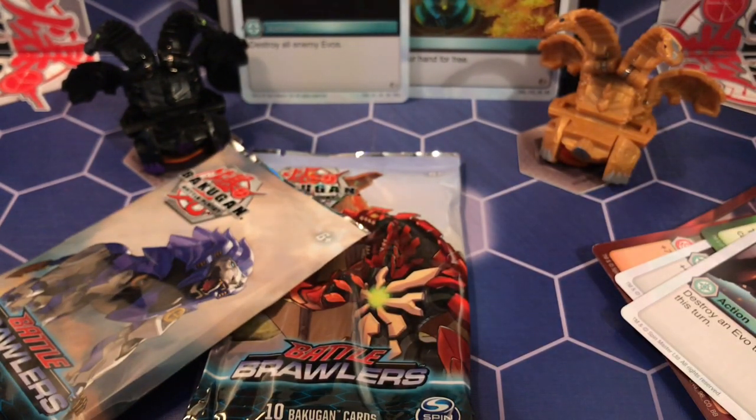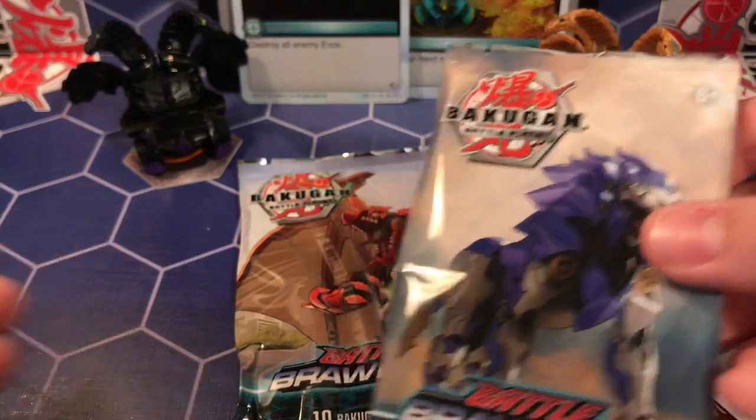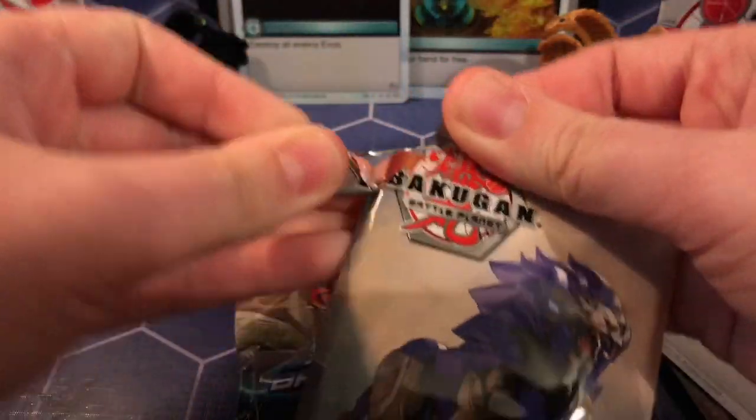That's actually pretty good. I still would have preferred a Brawler Elite, but that was actually a pretty good pack. And that was actually the first time I ever got something higher than a rare as the hex — I've never gotten a Brawler Elite as a hex and I've never gotten the super rare as a hex.